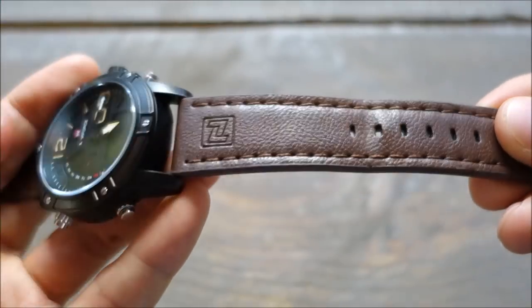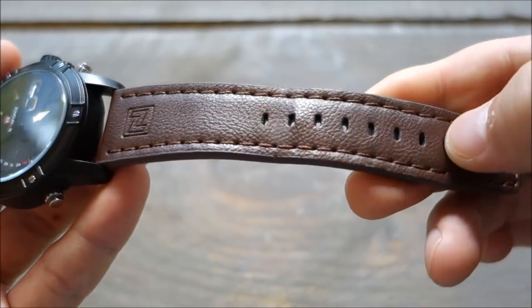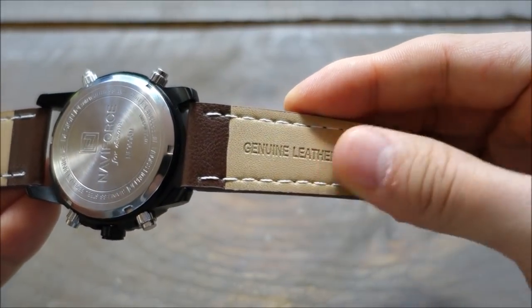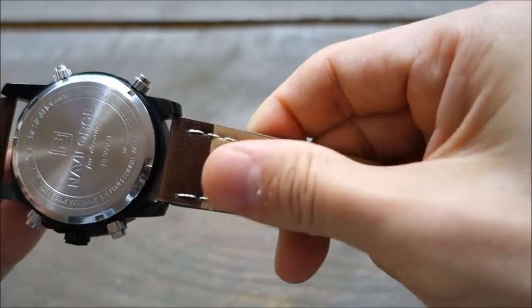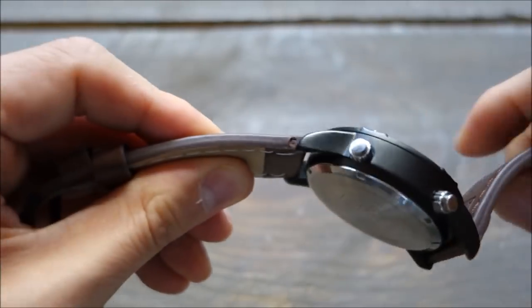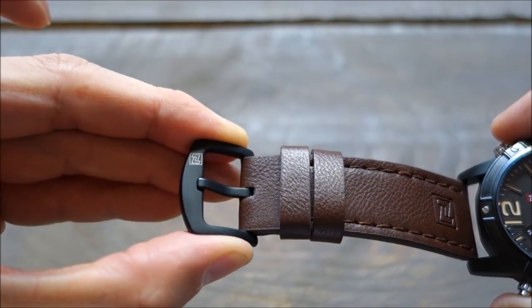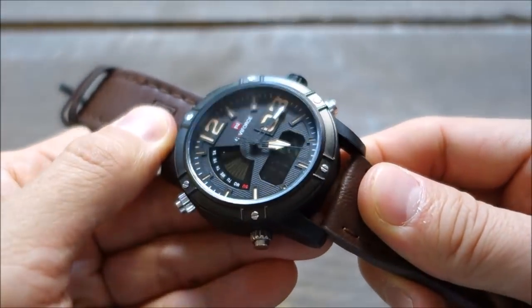The strap is brown with a nice little Naviforce logo etching and stitched leather — described as genuine leather, though it looks like a pretty treated leather. It has held up to water fine in my experience. The buckle is black PVD with a Naviforce logo on the end.